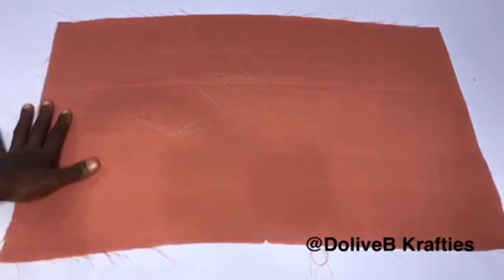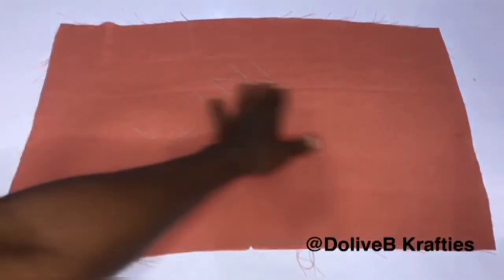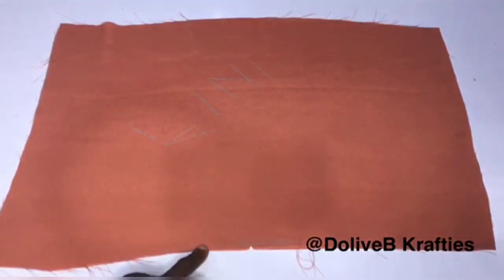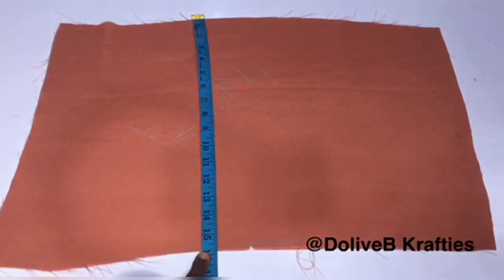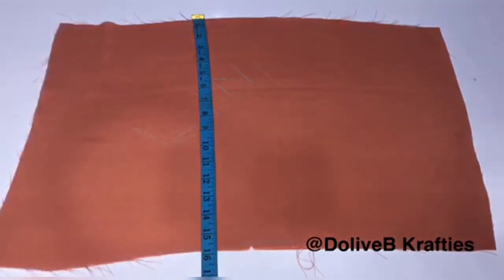Now for the lining — the measurement remains the same head circumference, but in my own case it's by 16 inches length. The length of my own turban is 14 inches, so I added two inch allowance because of how we're going to join our lining. The length of your lining should be more than the length of your turban by two inches. Please pay attention to this part.